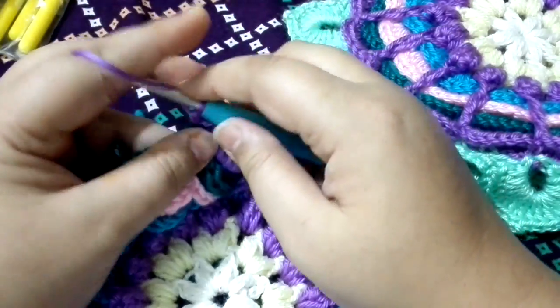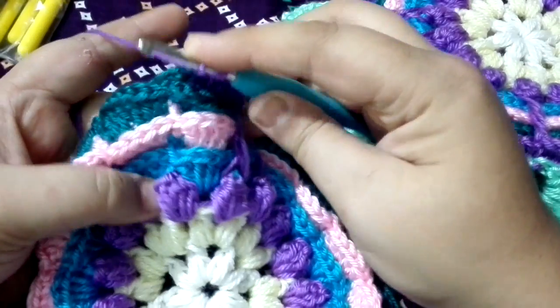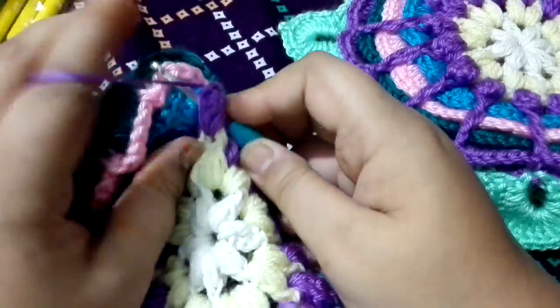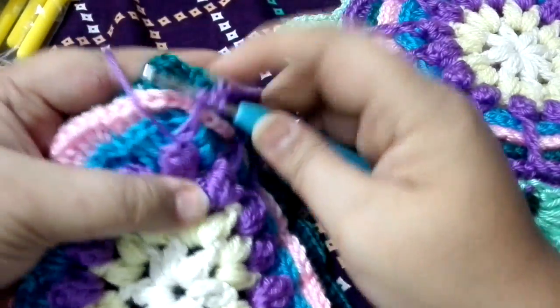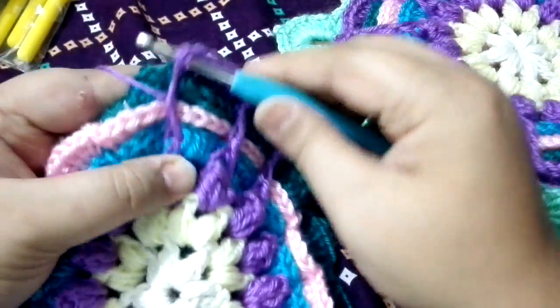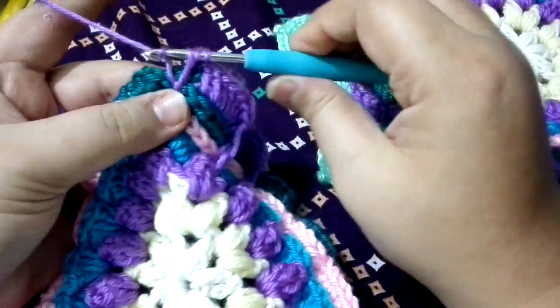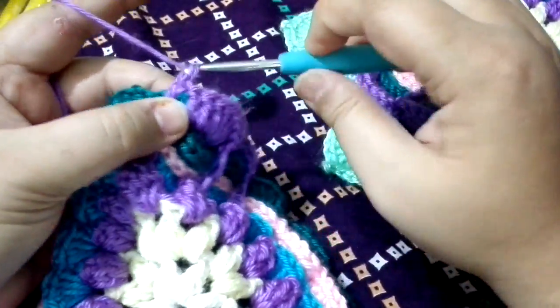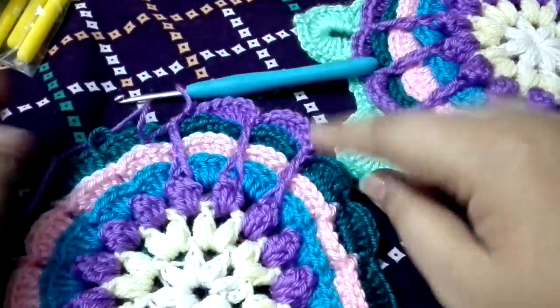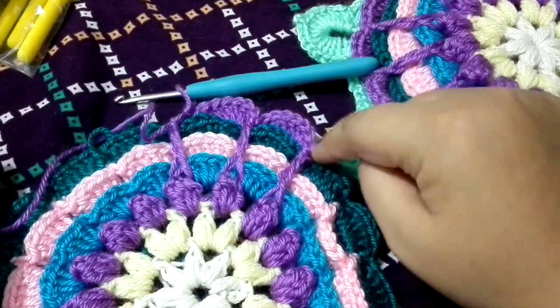And then again, wrap the yarn twice on the hook. Insert your hook under the popcorn stitch, to the other side. Bring the yarn, give it a little room, then pull through two loops. Give it a little room, pull through two loops, and then pull through last two loops. This is how you are going to work all the way around to the beginning.